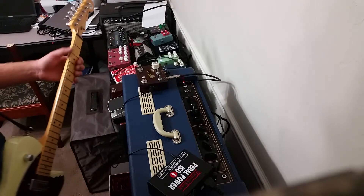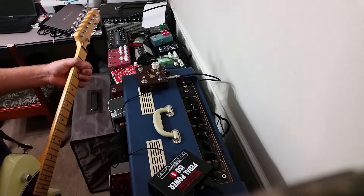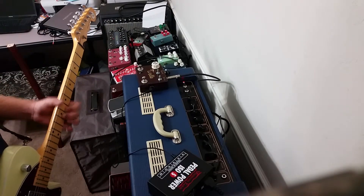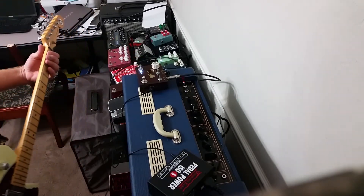Alright, so here we go with another Wells demo. This is the dry sound. And then here's with the effect on.